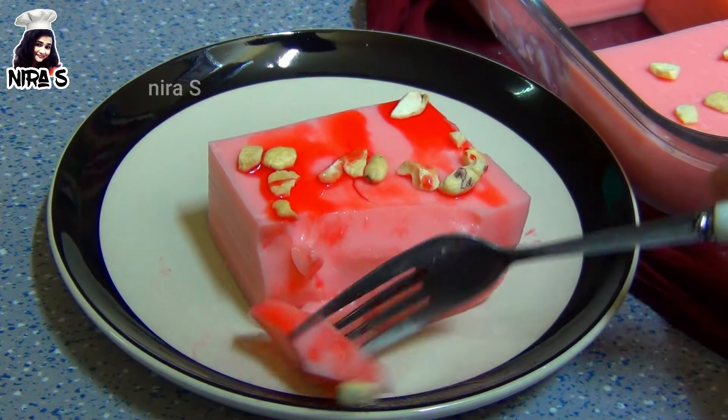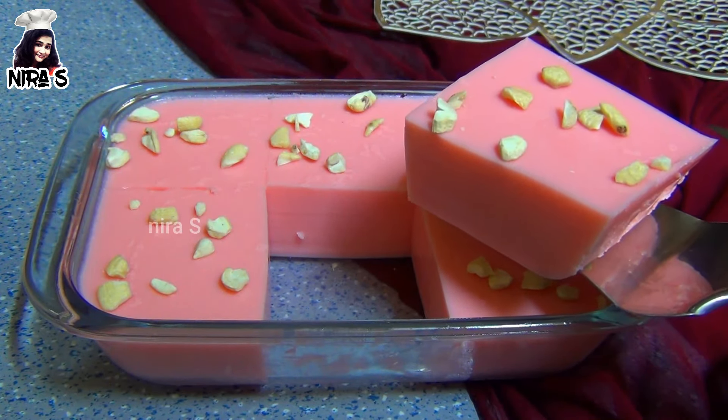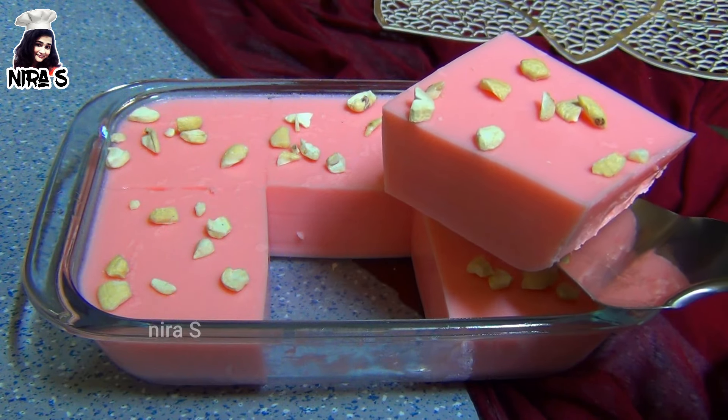This is a bowl dish. We can also store this dish and call it with tomatoes. You can also put it in the bowl.